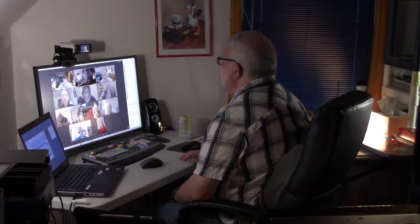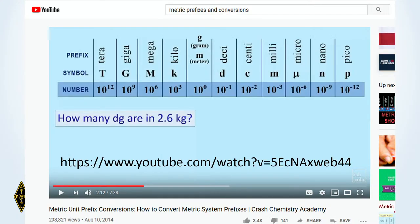Some people like to look at the various units on a sideways chart — sometimes this makes more of an impression. Here you see 10 to the zero, where the base unit is — it could be the meter or a gram. Going up: kilo is a thousand, mega is a million, giga is 10 to the ninth, and tera — which we're not going to talk about — is 10 to the 12th. Going down: deci is 10 to the minus first, centi is minus two, and so on.